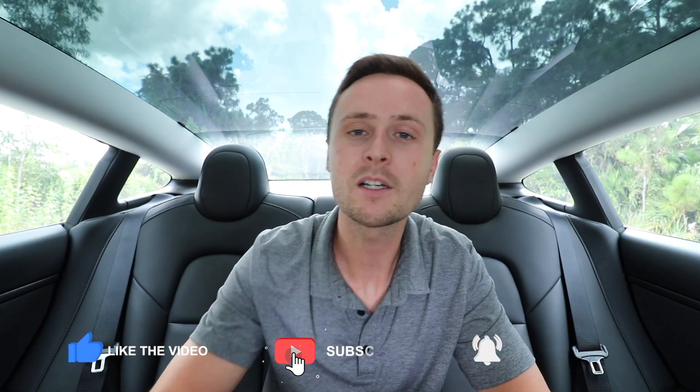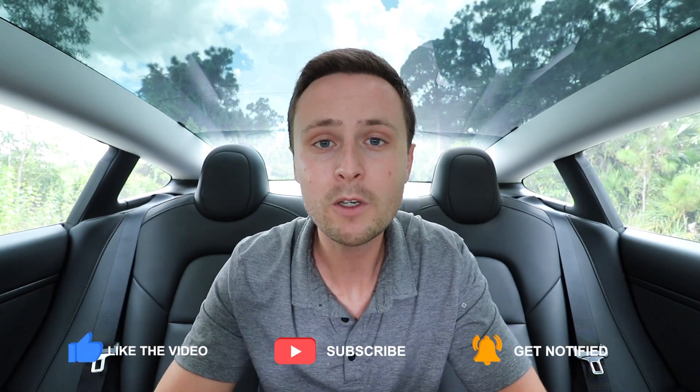That's it for this video. I hope you enjoyed it. If you did, please leave a thumbs up — I really appreciate that. Leave a comment if you have any questions and I'll see you all in the next video.